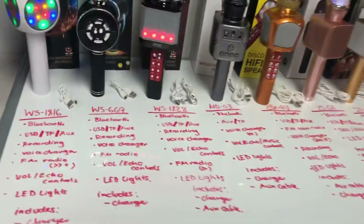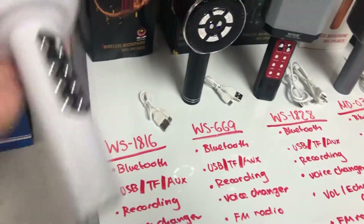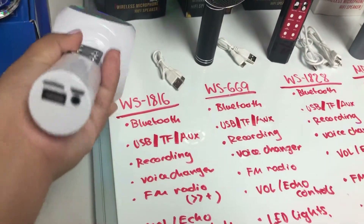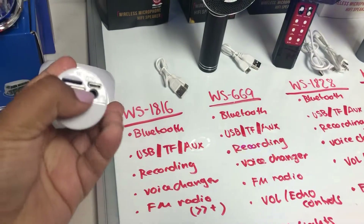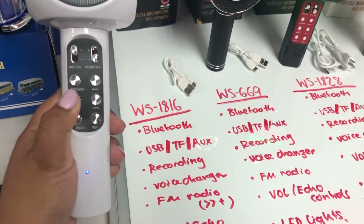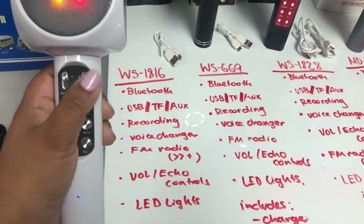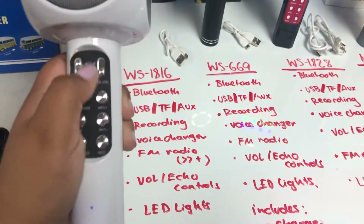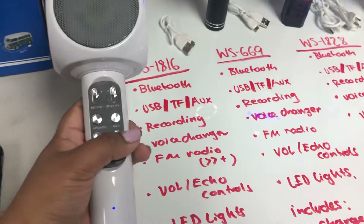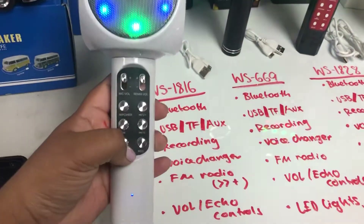So what's new about these? The YS-1816 comes with Bluetooth, USB, TF card input, aux input, recording functions, voice changer, FM radio, volume and echo volume controls, and LED lights. Now what do I mean by voice changer?